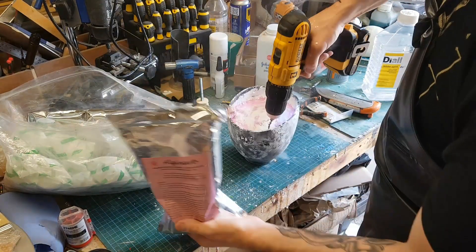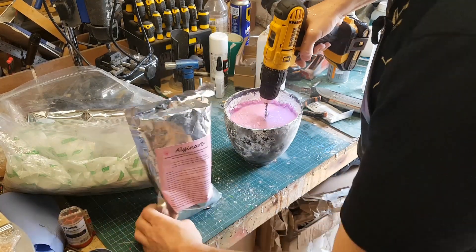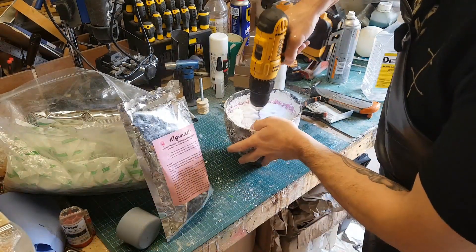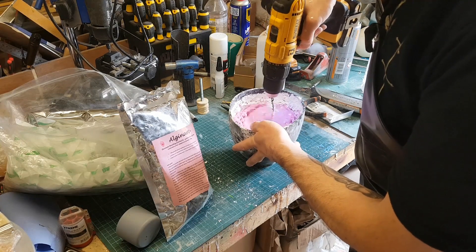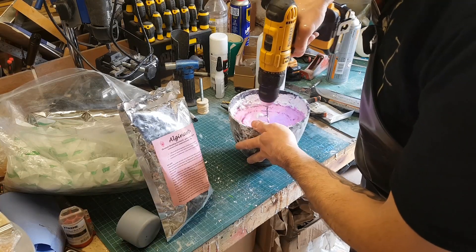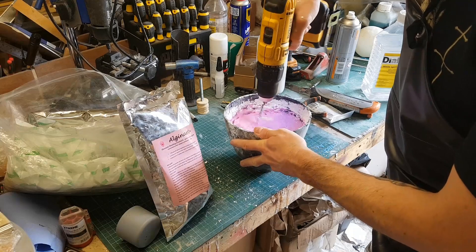Alginate is quite low cost, very easy to use, and water-based so it's not really toxic. As you can see, what I'm doing here is mixing up some alginate — all I'm doing is adding it to water and using a drill to mix that together. It can be quite easy to create a big mess with this, and that sort of happened when I did this, but that's just the nature of the beast. This stuff is called chromatic alginate.